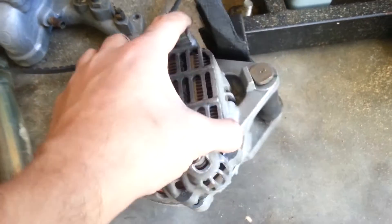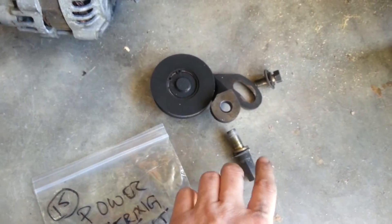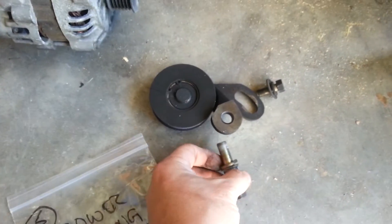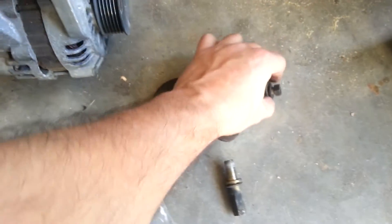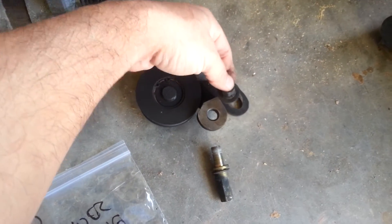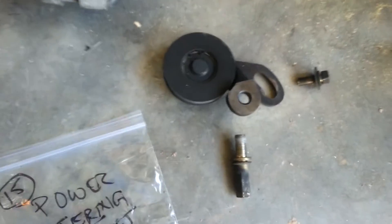So there's the alternator, and that just slides right out the front once the radiator is out. Then the power steering has two main bolts — this is a 14mm and it goes right through here. And then the second bolt is the adjustment bolt, which goes right in here. You'll want to undo both of those and it just comes right out.